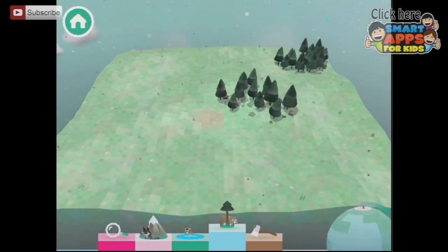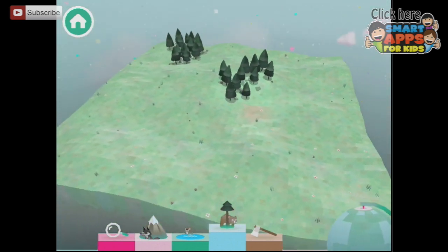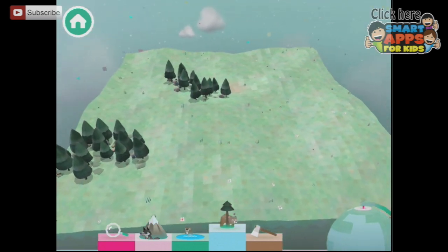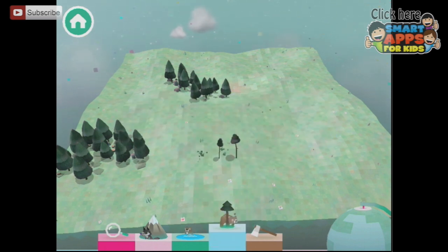Here we have a landscape, and if I twist this little globe in the corner, you can see it sitting out here in space. It's daytime, and there are some trees there. It's our job to build the rest of the landscape, so let's tap this little bear and add some trees.